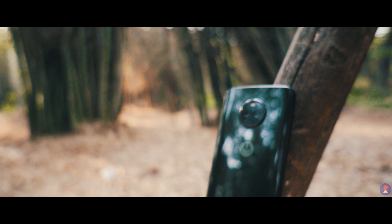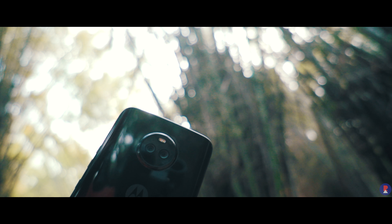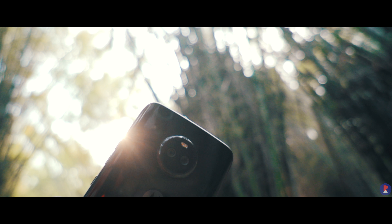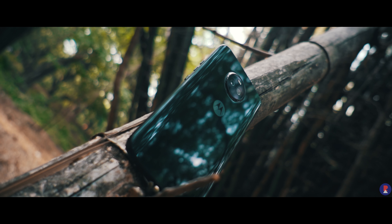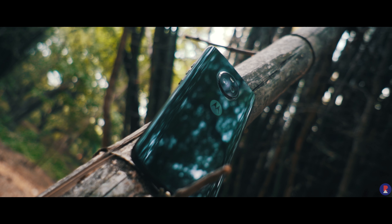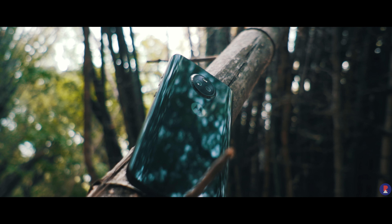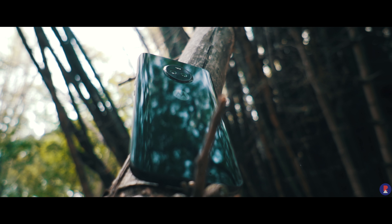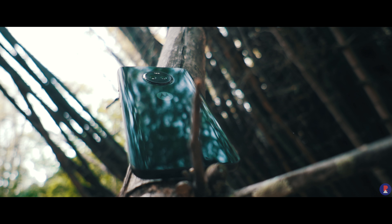Instead of going for a primary camera plus depth sensor combination, Moto has decided to go with a wide angle plus ultra-wide combination with the X4. This particular combination is almost exclusively used by LG in their smartphones, so it is interesting to see another manufacturer take a shot at it. The X4 features a primary 12MP camera with f/2 aperture and a secondary 8MP f/2.2 camera with a wider field of view — 120 degrees to be precise. The 12MP camera also has a 1.4 micron pixel size, which should give it an edge when it comes to low light performance.